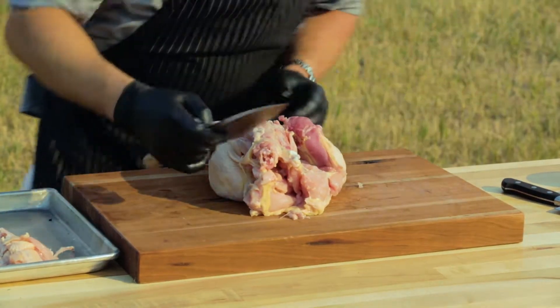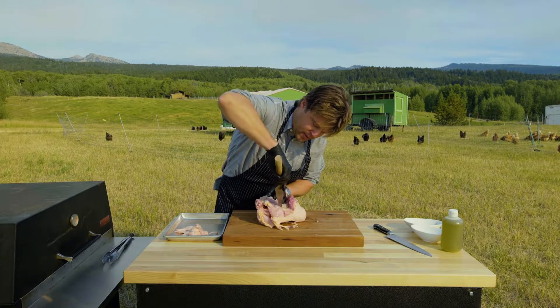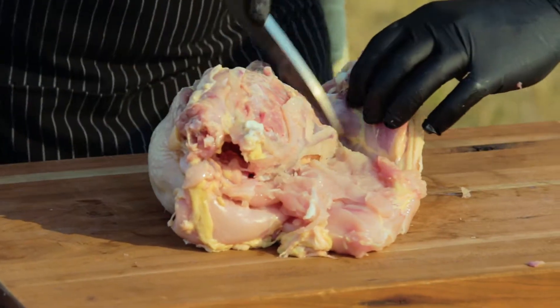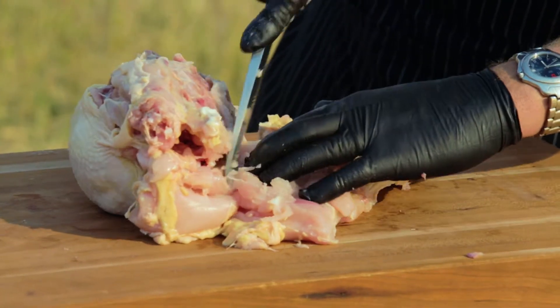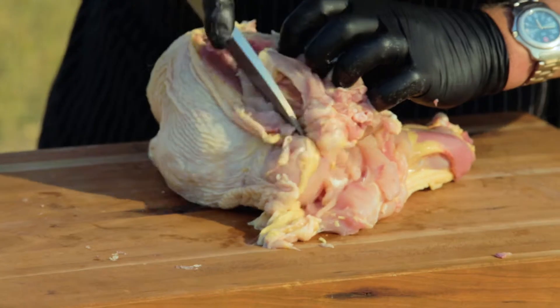When you get into the breast you're gonna find what they call the supreme, or the tenderloin — the chicken tender — and that sits right against the breastplate. What you do is get a really sharp knife, follow down into the breast, get that thigh, isolate it off, and then just follow right down. You can see how fast and easy that was, so now we'll do the same with this side.